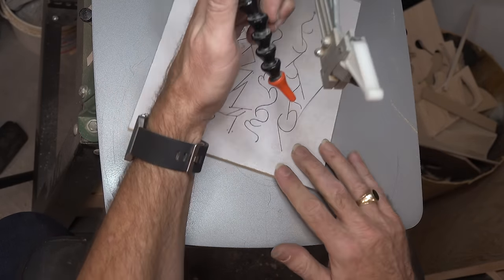Guys, I want to thank you for watching again this week. Plant your butts in front of your scroll saws and do some practicing — I swear you're going to love it. And once you get those skills down pat, they never leave you. Thanks for watching, guys, and I'm going to see you again next week with yet another woodworking video.